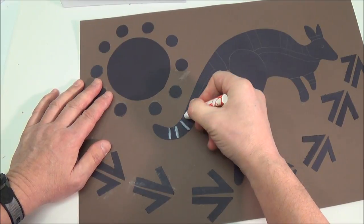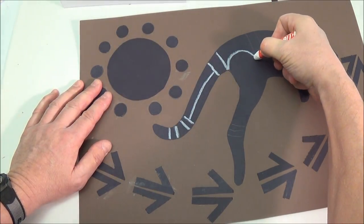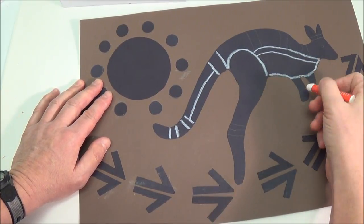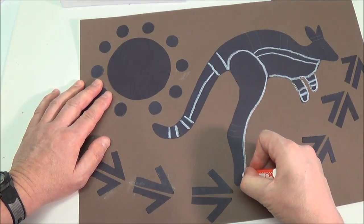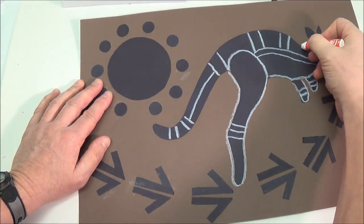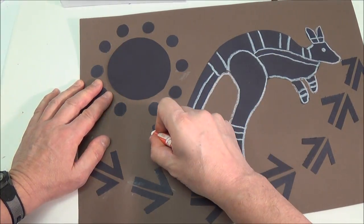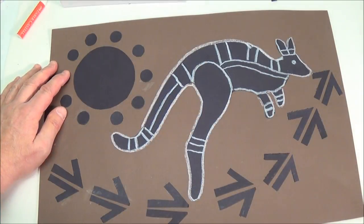Cut your shapes out of a 12 by 18 dark brown construction paper. Start adding dots.